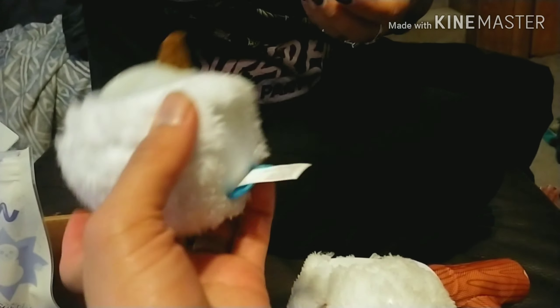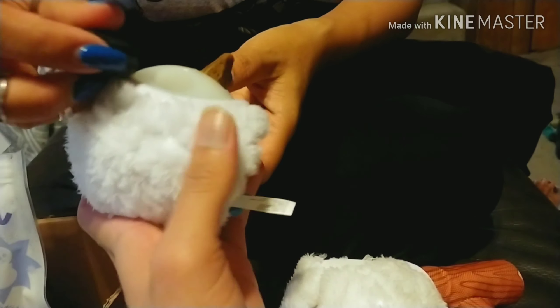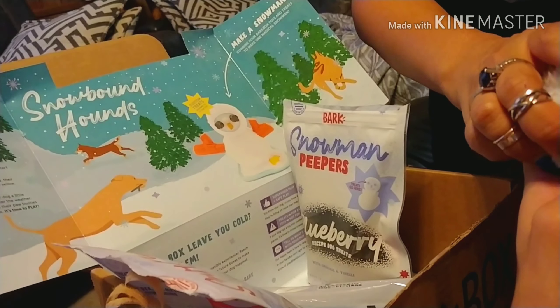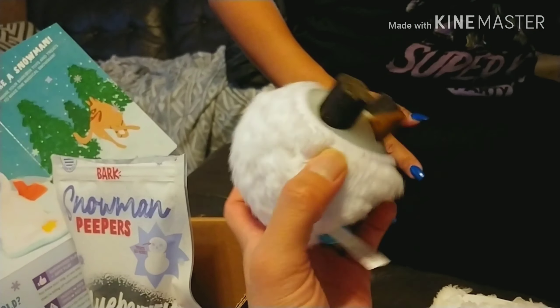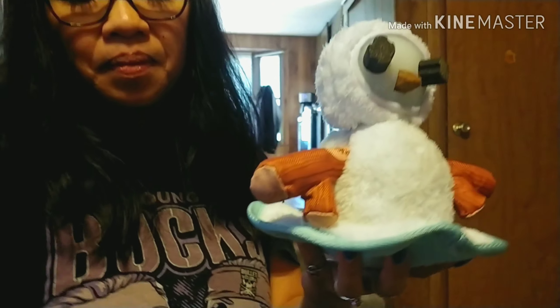Oh look, there's a picture of it! There's instructions and it's a picture — we didn't even have to read it. This is cool. So it's supposed to be all bug-eyed with the ear and everything.